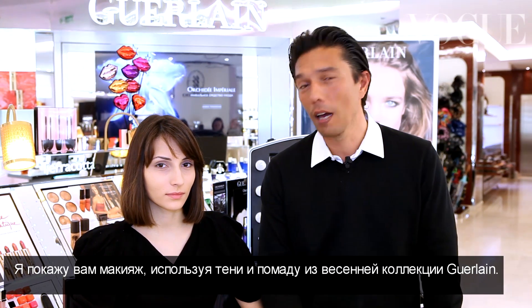Hi, I'm Renalde Lehong. I'm an international makeup artist. And I'm going to create makeup now with our spring collection eyeshadows and our new lipstick, Shine Automatic.